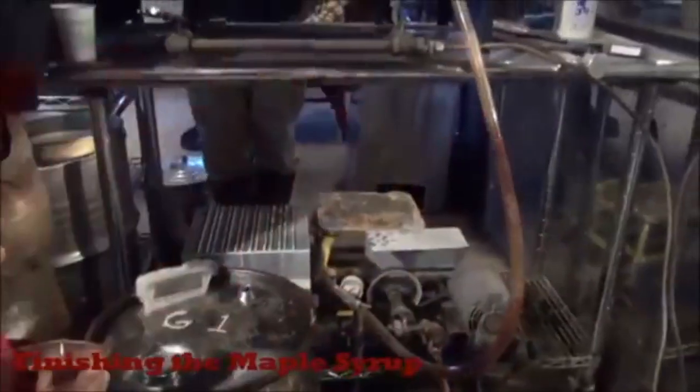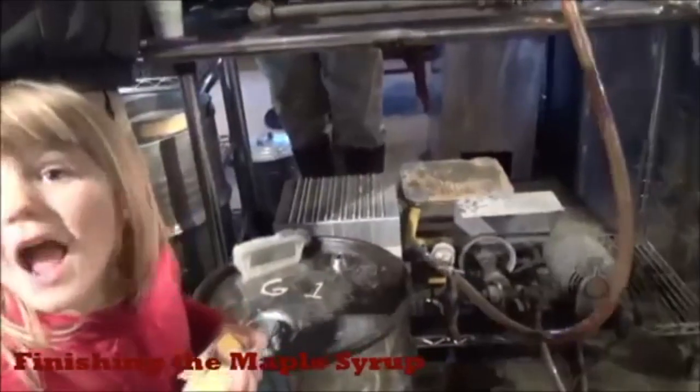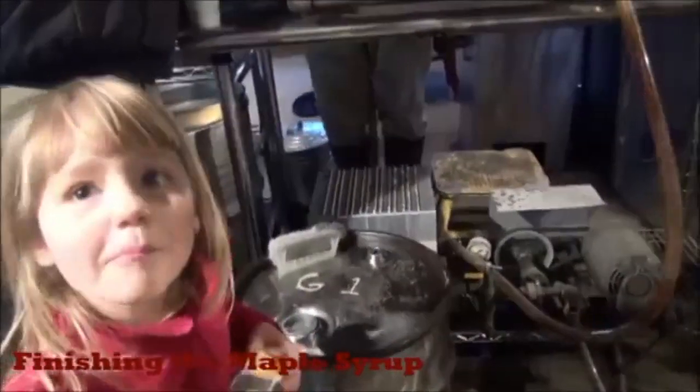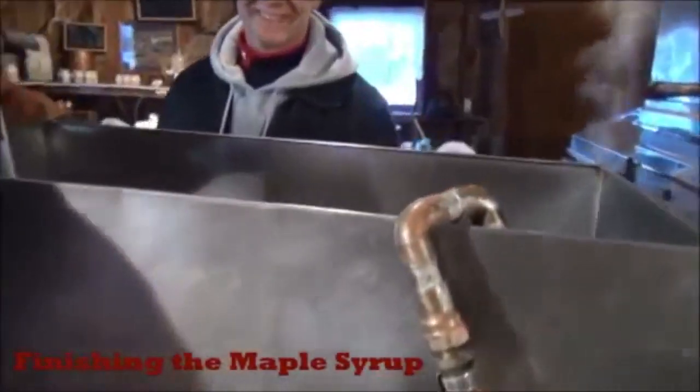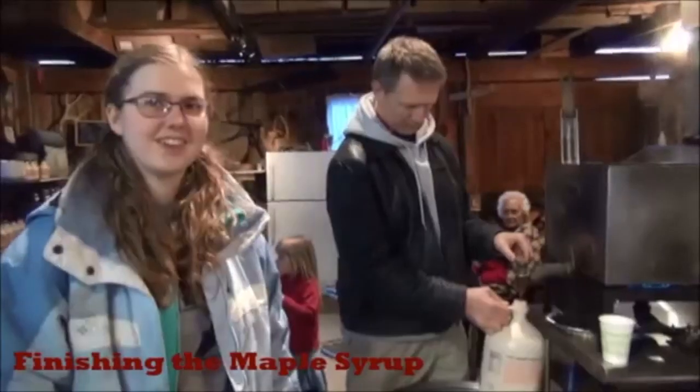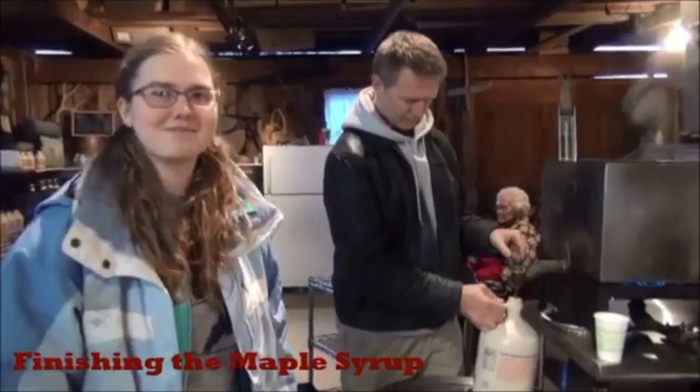What's that coming out of the filter? Syrup! Here we're jugging our freshly made maple syrup.